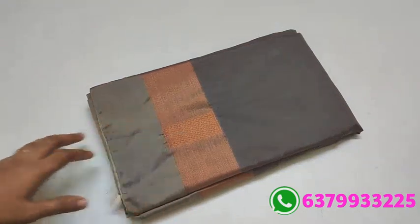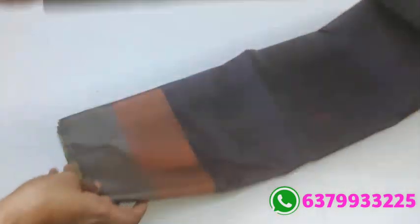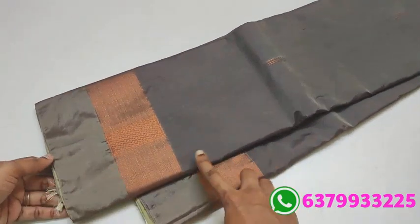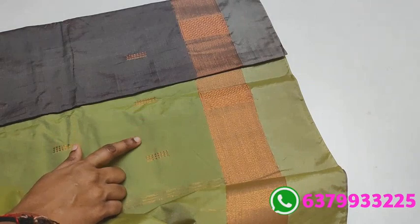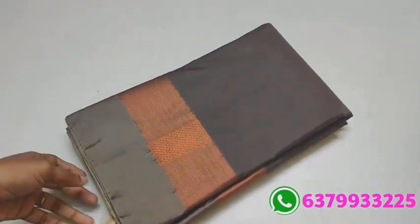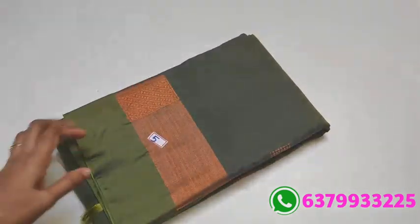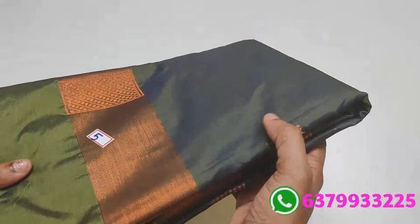Next, this is number 1. Grey color. Light shade of pista green color. Contrast matching — same color. Saree price 890 only. Next, green color — different shade, usual green color.